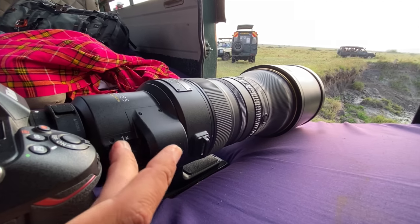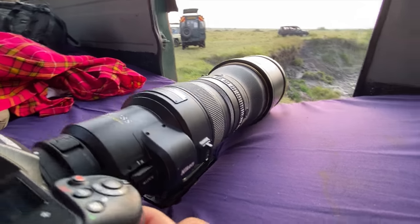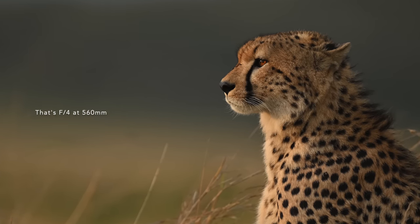The built-in teleconverter uses the same technology as the 180-400mm f4, but better — amazingly sharp, even sharper than the older one. The lens itself is 400mm f2.8, and when you put on the teleconverter it becomes f4, giving you 560mm at f4 aperture. That puts it right in the mid-range between the 500mm f4 and 600mm f4, but very, very sharp.